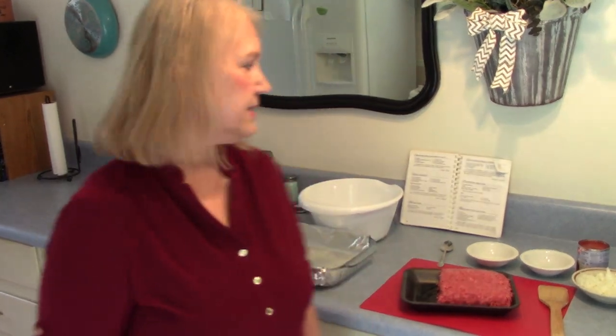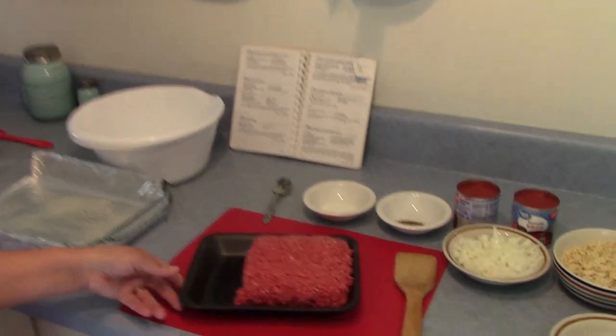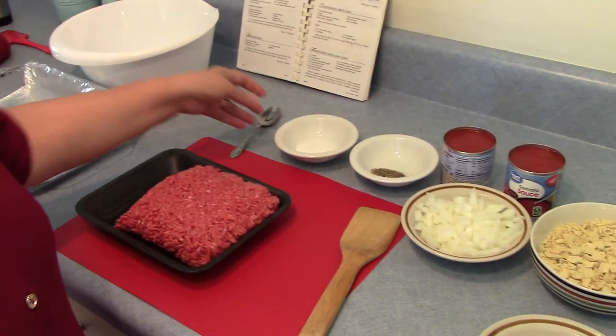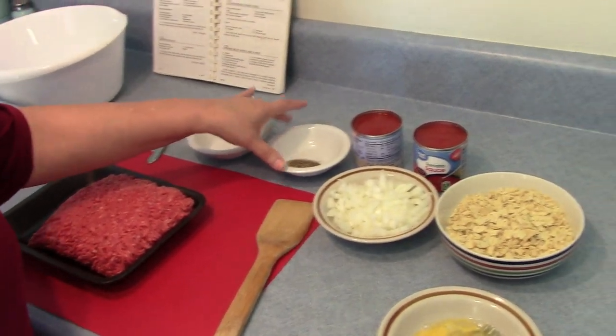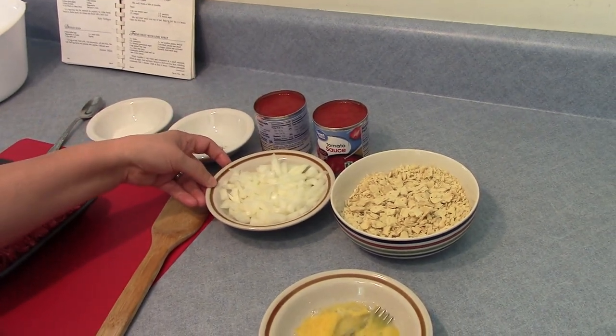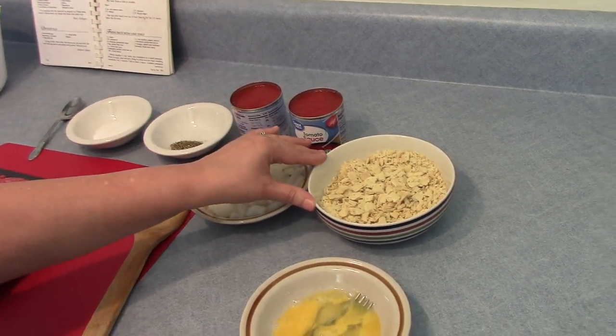Hi, I'm Marie from Southern Country Living and today I'm making an exceptional meatloaf. Let me show you the ingredients: a pound of hamburger meat, salt, black pepper, two cans of tomato sauce, a medium onion, and saltine crackers.